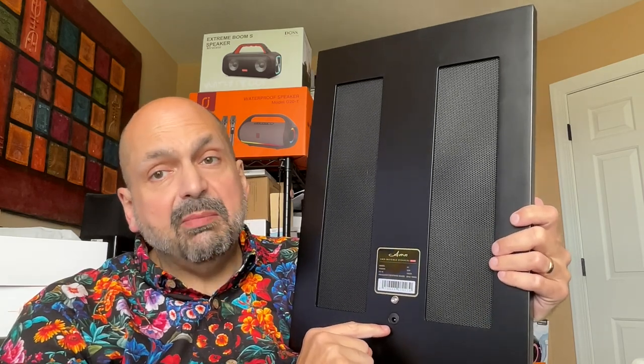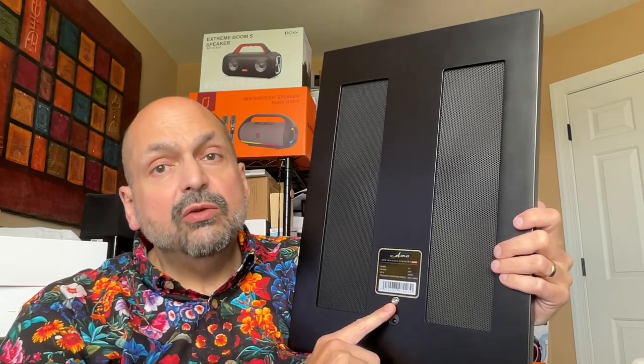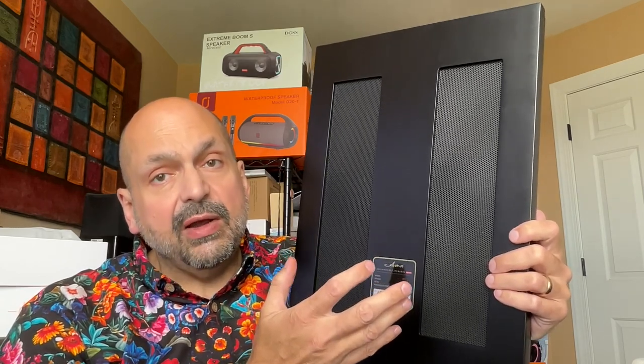There are two vented areas that assist with sound immersion. On the bottom here is the power port. Then we have a single button — this is for TWS mode, true wireless stereo. If you have two of these panels, you can configure them so that one is for left channel and one is for right channel for a stereo experience.